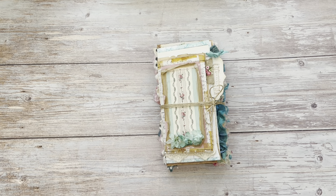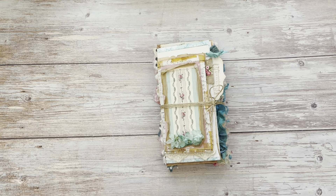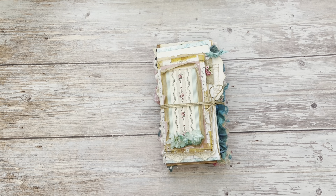Hi everyone, I'm back today with another flip-flop journal and this is the second one for Shannon. She asked me to do it in pink and turquoise and asked me specifically to use the Chapter One Papers French Drawing Room kit. I've also added in different papers from Ruby and Pearl and Amity Bloom.